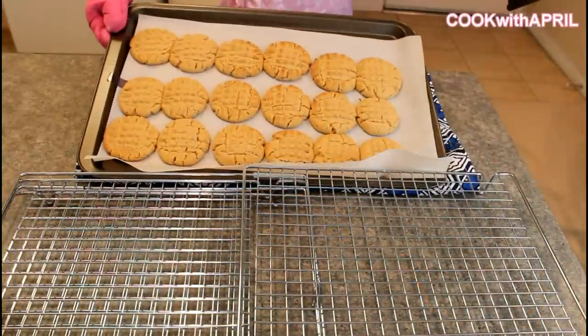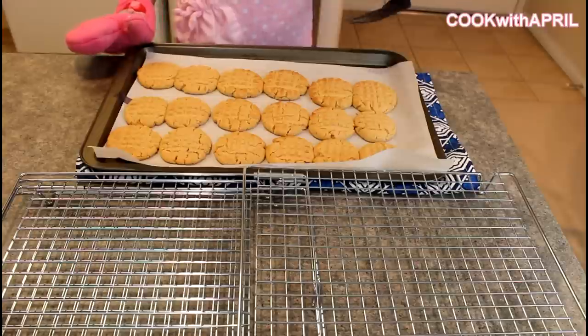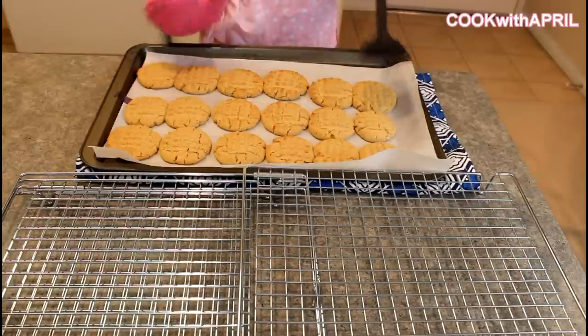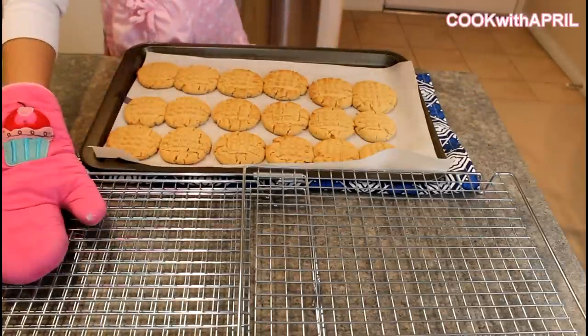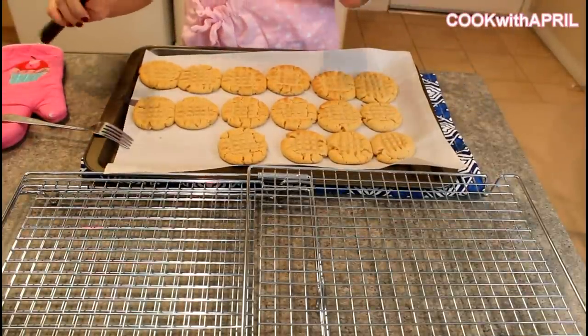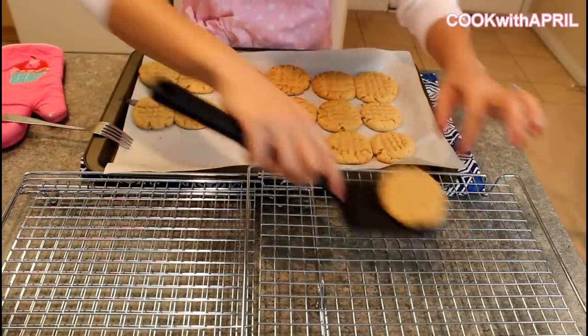The cookies are ready — it's been about nine to ten minutes and they're a little bit golden brown, which is perfect. You're going to let your cookies cool off for five minutes, and then transfer them onto a wire rack. Once they're not as soft, you can place them on the wire rack to cool even more.